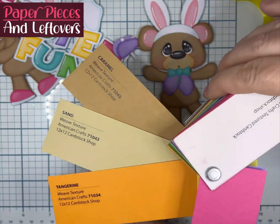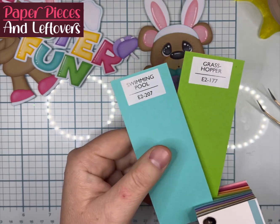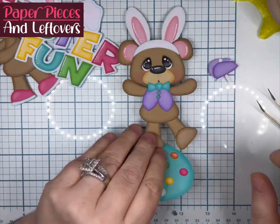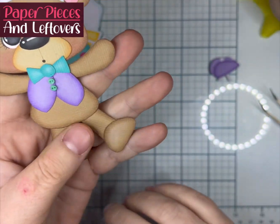The colors we're going to use are Begonia, Lavender, Canary, Tangerine, Sand and Caramel, all from American Crafts, and then Swimming Pool and Grasshopper by Encore.